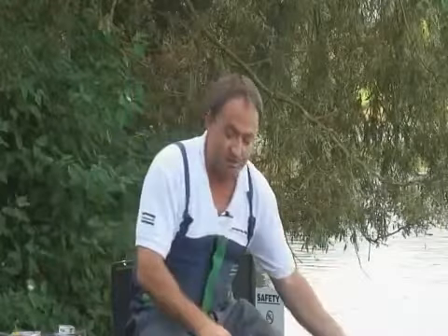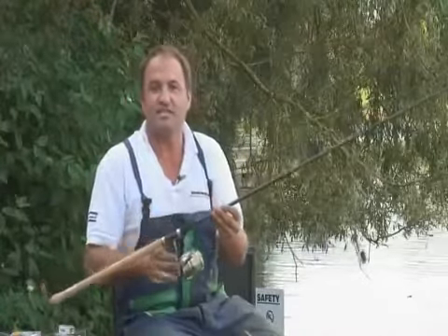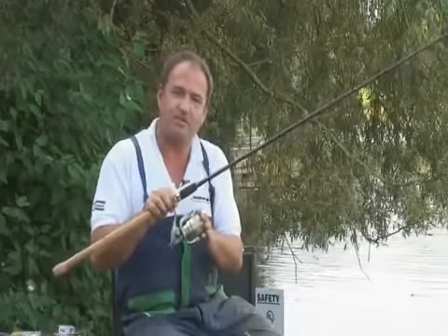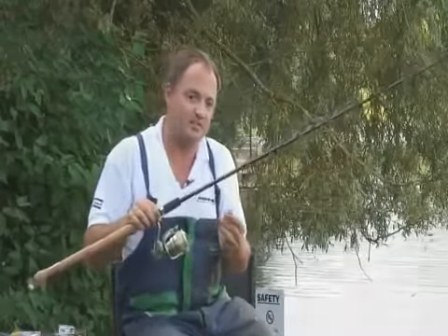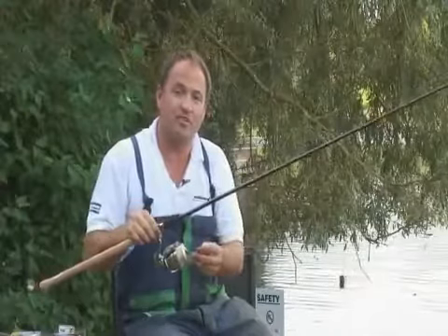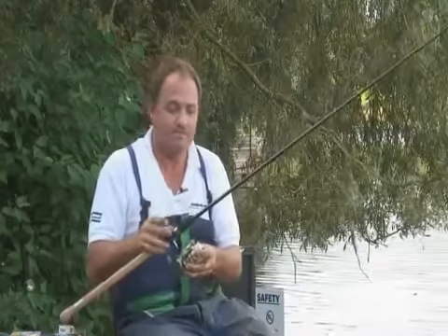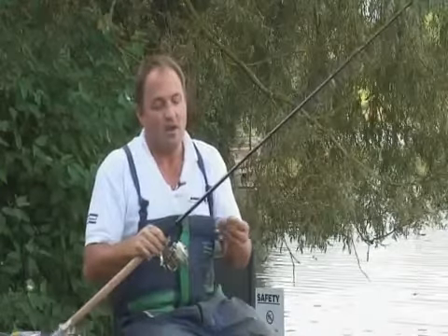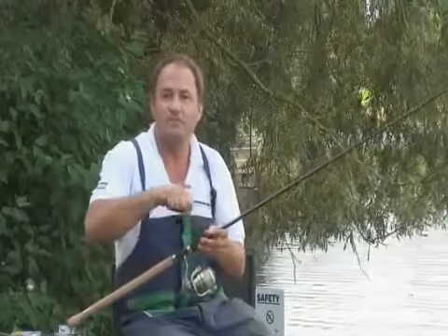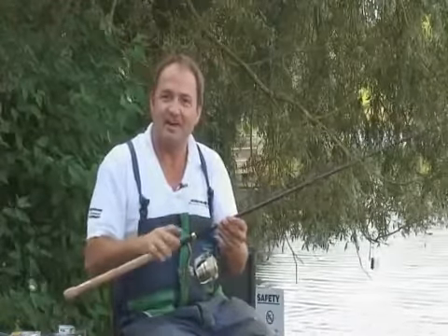I've got another setup as well that I'm going to try today, which utilises a slightly shorter rod. This is the 11 foot 6 Mach 3 XT combined with a 040 size reel, so the same size reel. But the fundamental difference is that I'm using a mono or fluorocarbon mainline instead of braid straight through. My thinking behind this is if I start catching more carp or bigger bream and I don't need to cast a distance, this fluorocarbon mainline will give me a little bit more cushion to play the bigger fish without fear of breaking off. So it's going to be interesting to see which is the best method out of the two today.